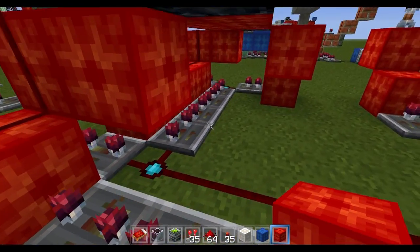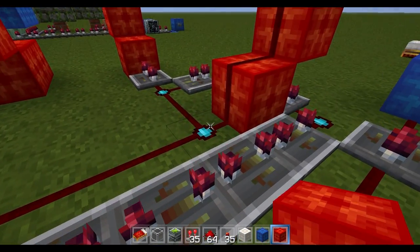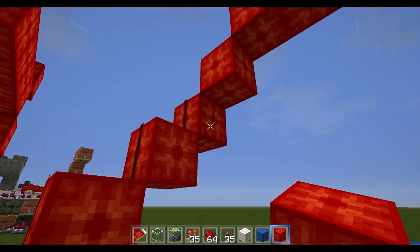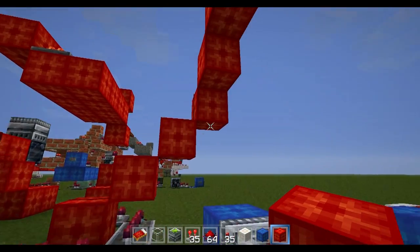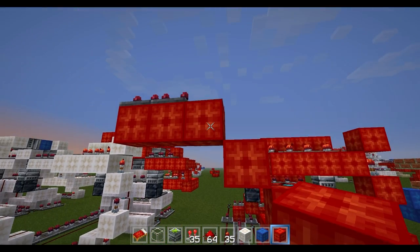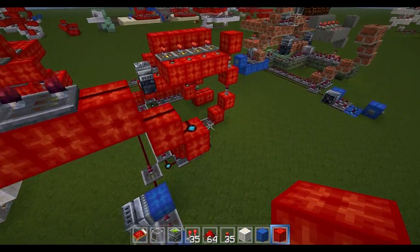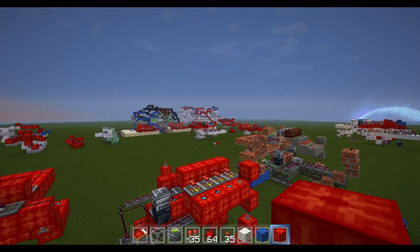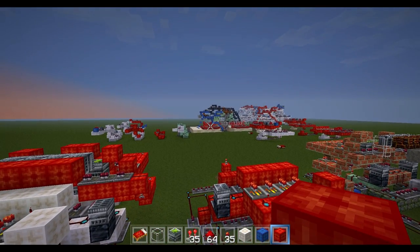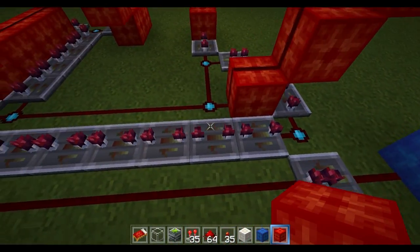Continuing off of this branch: go one, two, three, four, five blocks with redstone, place a block, then go up — one, two, three, four including the block you just placed — then diagonally up two more, then over two, and place two four-repeaters. This will feed into one of the open process components. Now branch off from right before this block, go left two with redstone.